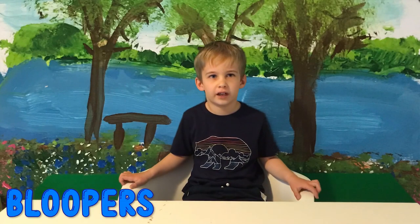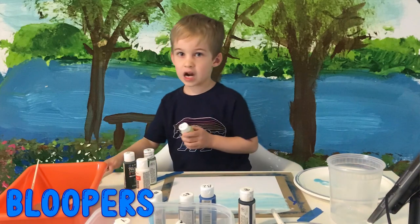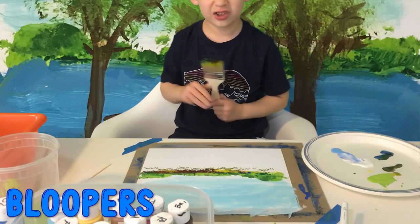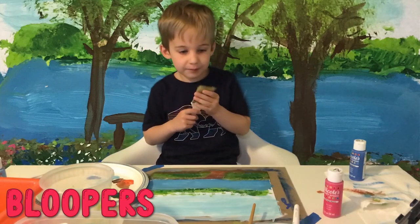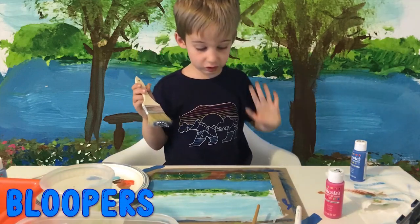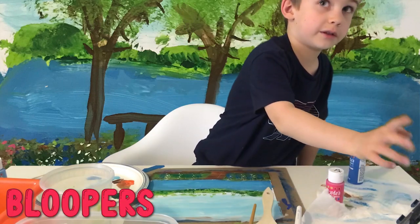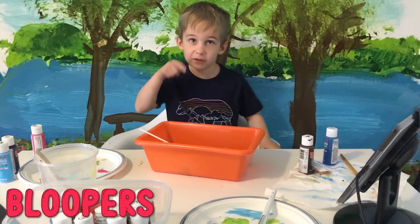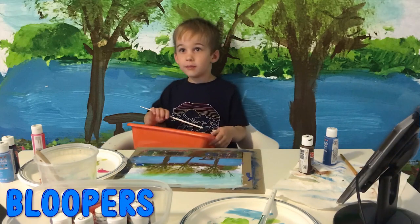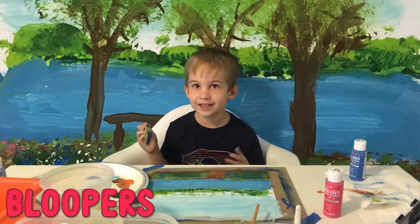Why are you still filming? Stop the video — actually stop. Did you stop the video? I'll see you next time! Bye!